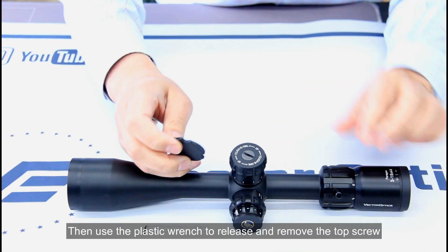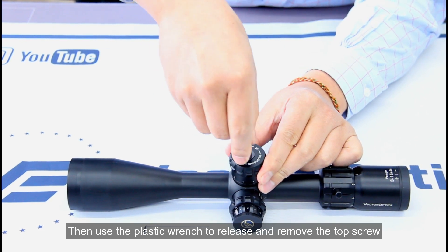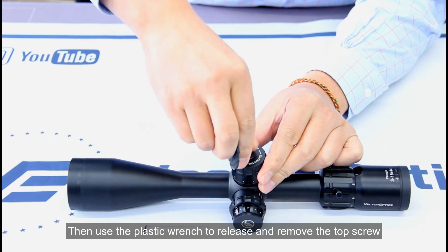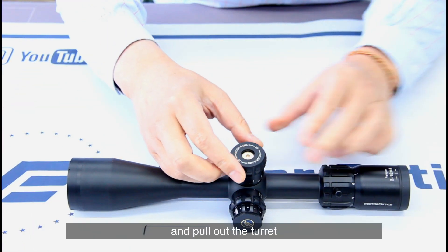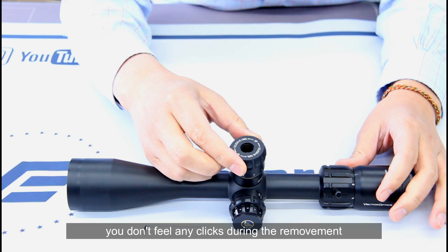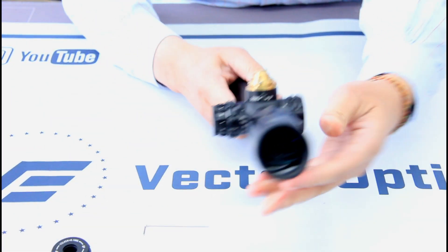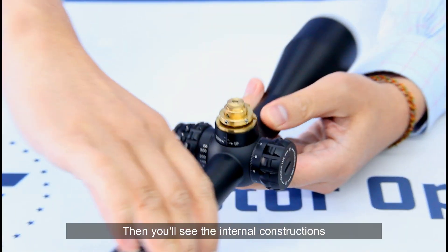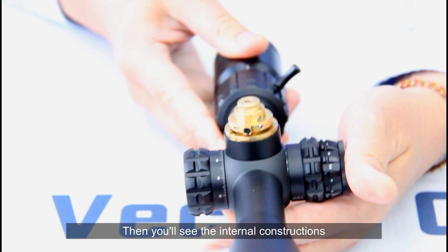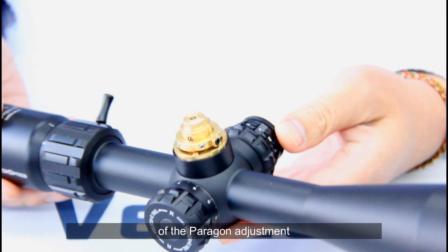Then use the plastic wrench to release and remove the top screw, and pull out the turret. You won't feel any clicks during the removal.